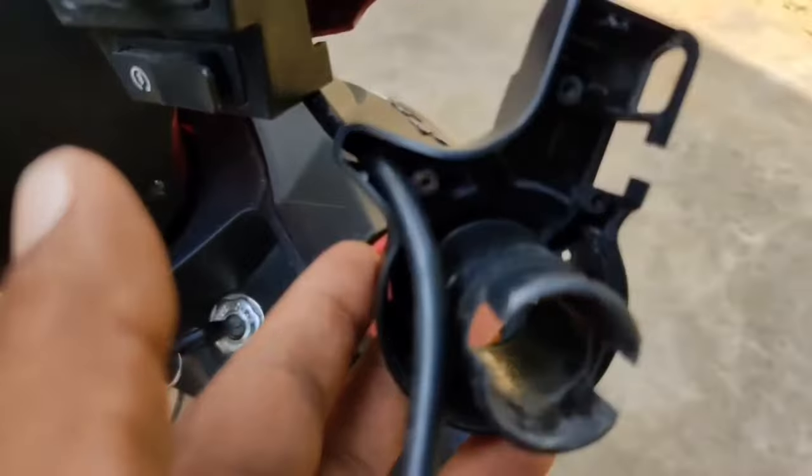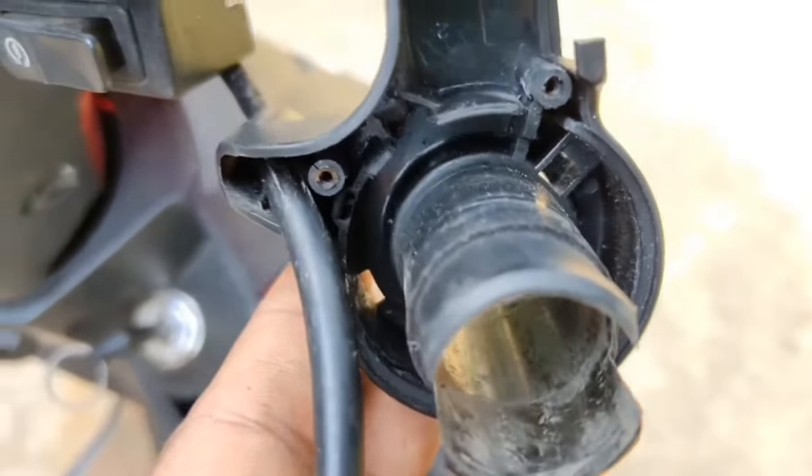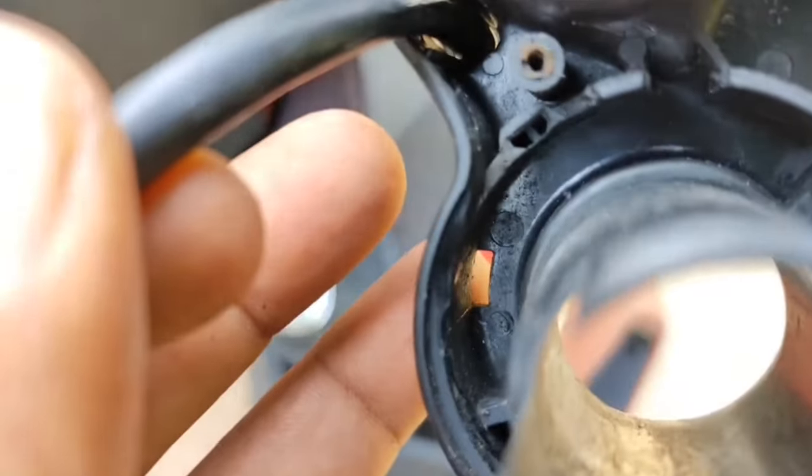When the position moves from north to south, it gets accelerated. In my case, the IC is working fine, so I don't need to replace it. If you do need to replace it, there will be a number on the IC — note that down and Google it, or go to any electronics store where you can buy it.